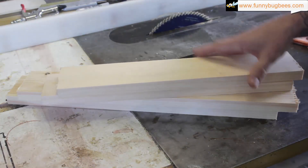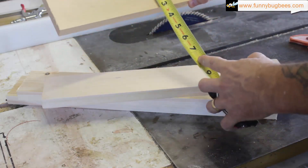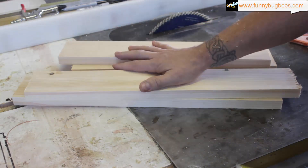What you should end up with is four pieces of lumber ripped to 3 inches wide, which is exactly what we have — four of those. Now we'll cut them to length.